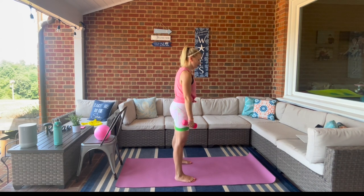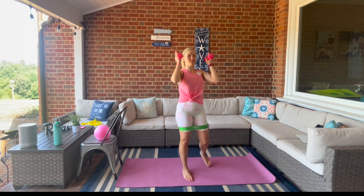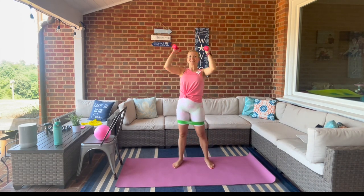Bring the weights to the shoulders, we're going to press it up overhead. We're just going to get some upper body in for a moment — give our legs a break.